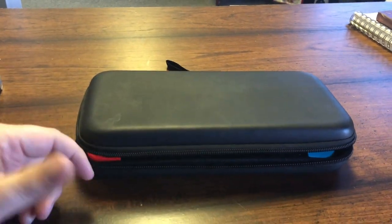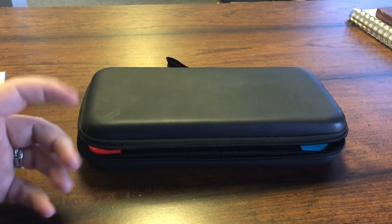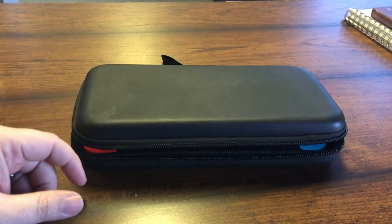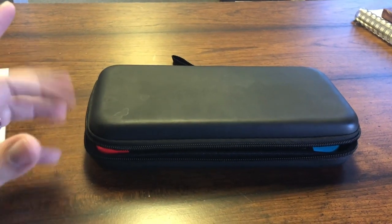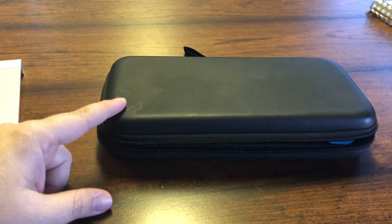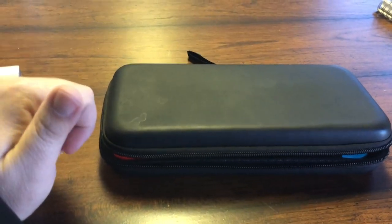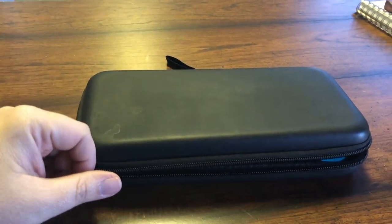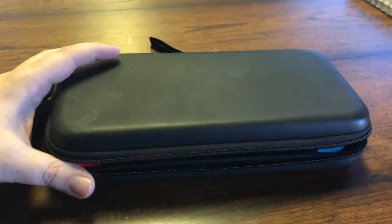Hey everybody, if you're like me, you're always looking for the best solution to carry your Switch items. I travel all the time, I'm driving, going places, so the Switch is the perfect solution for me. But there's some things that were on the market, or not on the market, that I really was needing to try to find. I mean, everybody's got a case like this, I'm sure, that's trying to protect their Switch.